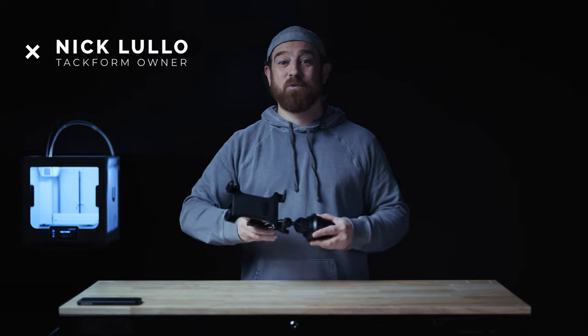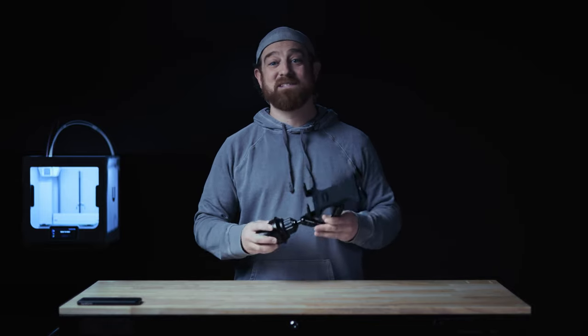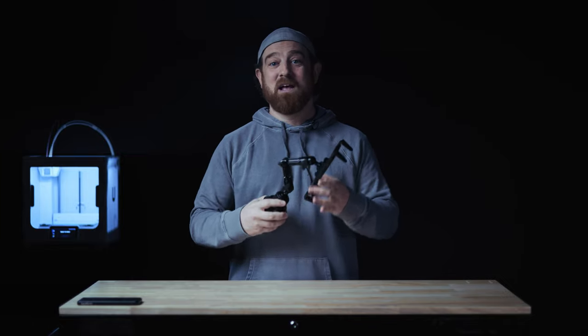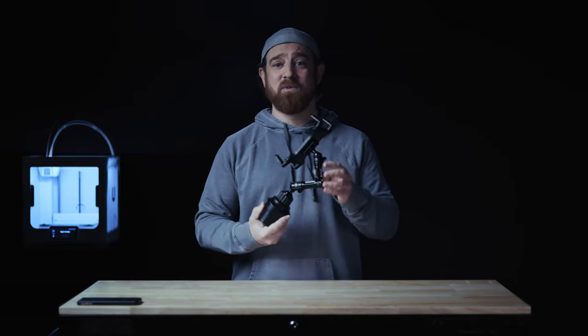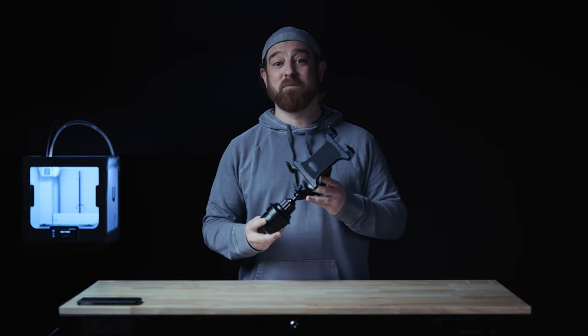What's up everybody? Nick here with Tacform. To all the truckers out there looking for a solid tablet mount built to handle the nastiest of roads, gaping potholes, and engine vibration, look no further. I'll start with a quick compatibility overview, then a deep dive into each component, outlining what really makes this product stand out from the rest.